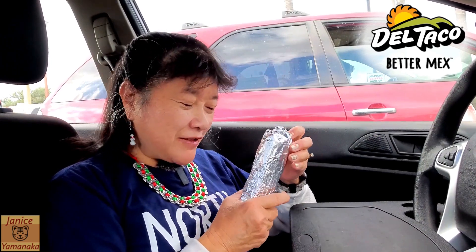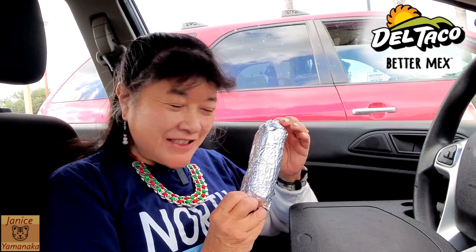Today we're here at Del Taco. I came to get their tamales that just came out for the holiday season.